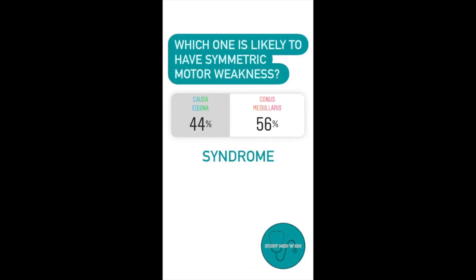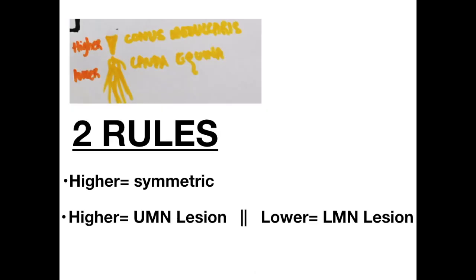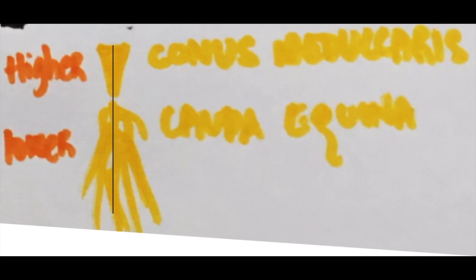Question number two: Which of the following has symmetric motor weakness — cauda equina syndrome or conus medullaris syndrome? The answer is conus medullaris syndrome. Going back to our rules, higher the lesion, the more symmetric the weakness. Another way to remember this is that the cone looks more symmetric while the cauda equina looks asymmetric.